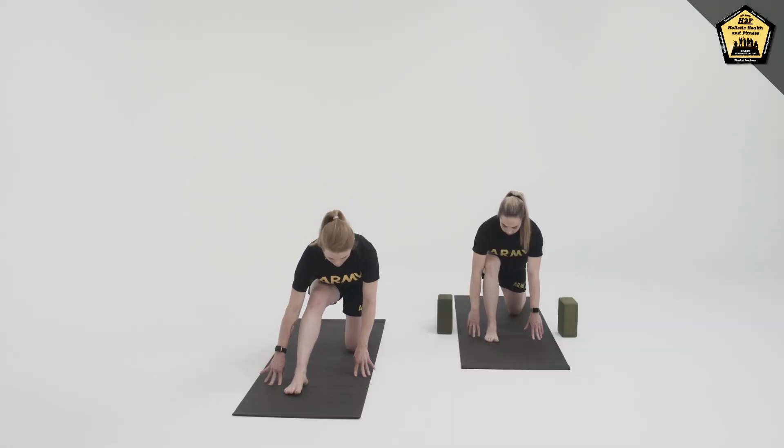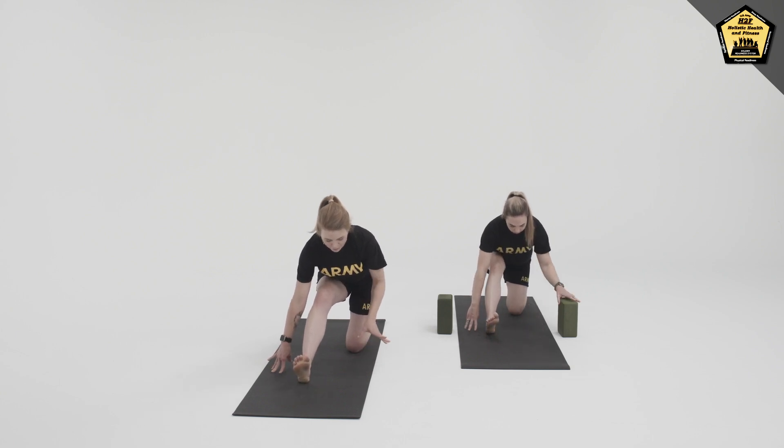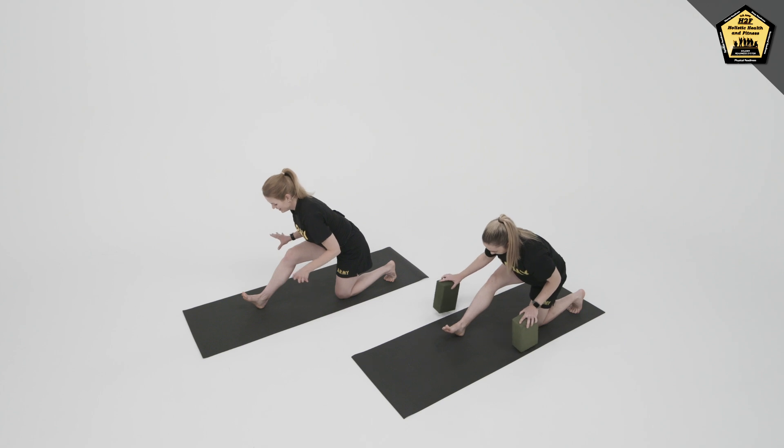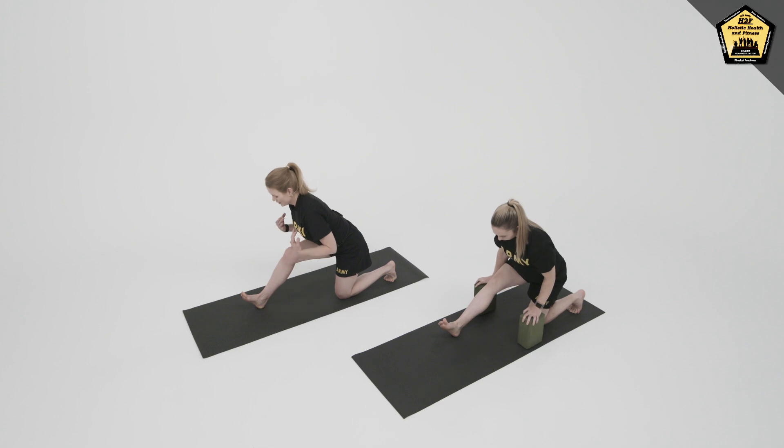Start to shift your weight back towards your heels and bring right toes to the sky. It can be very helpful to have blocks here on either side if they're available to you, to bring the ground closer to you and allow the chest to lift and continue to lengthen.